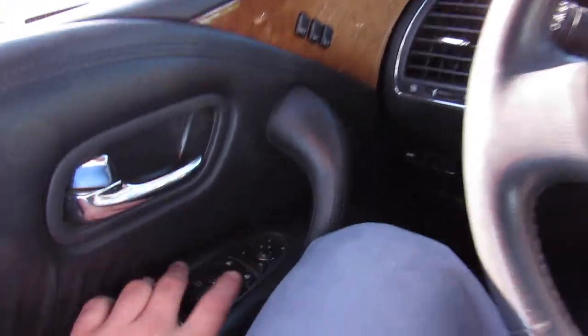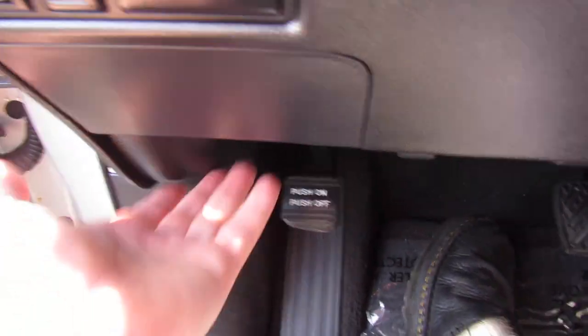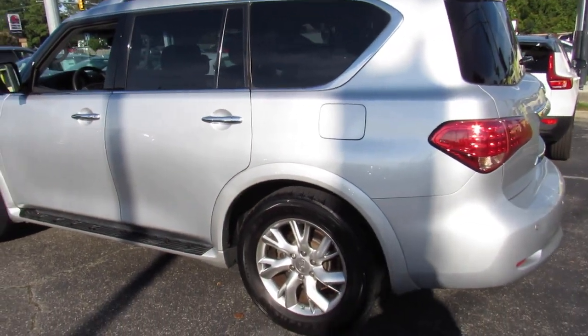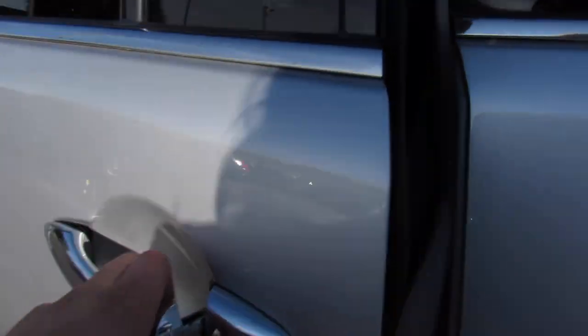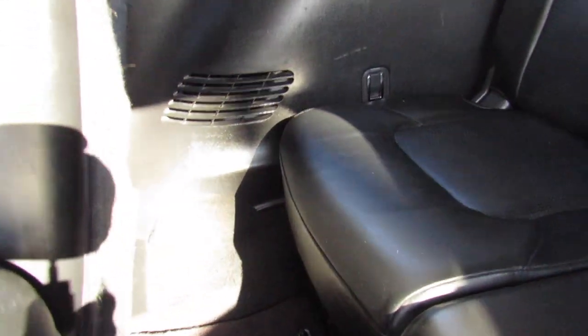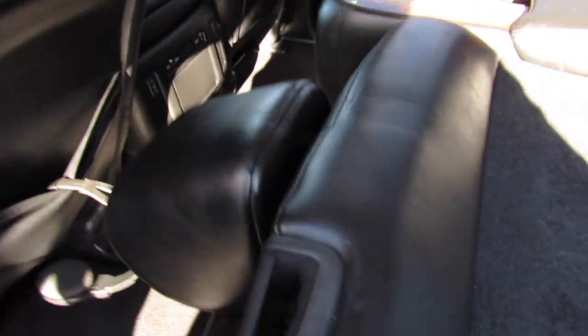Same goes for the Armada. We'll step out, unlock everything, and pop the hood. As I showed, you can drop the second row from up front — I believe that's for ease of entry to the third row. That will just flip up and out of the way. You can see you do have third row seating for three, and it is actually usable third row seating. Up top, more seat controls and cup holders.